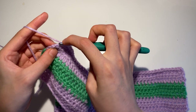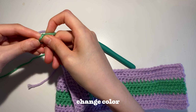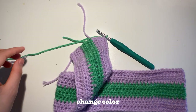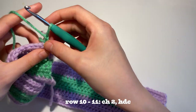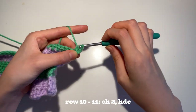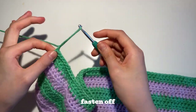Once you're done your 3 rows with half double crochet, you should have a total of 9 rows. Now take your second color — this is going to be our last color change. You probably know what to do by now: insert a slipknot to your hook, pull it through your 3 loops, cut off your yarn. And this time instead of 3 rows, we're actually going to do 2 rows of half double crochet. After that second row, you're going to fasten off.